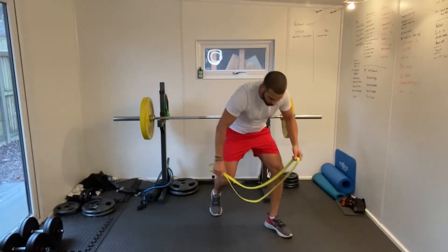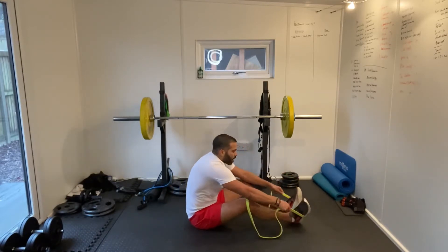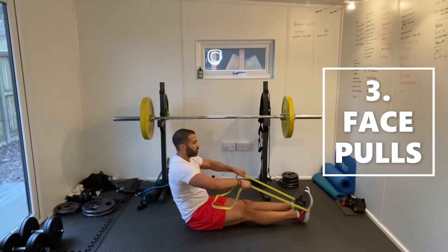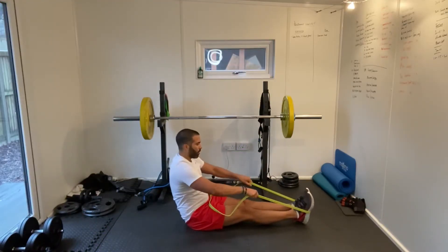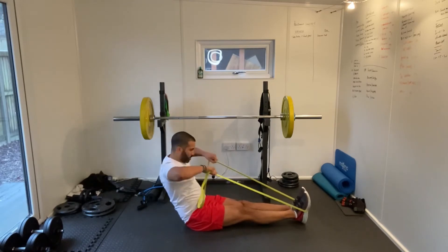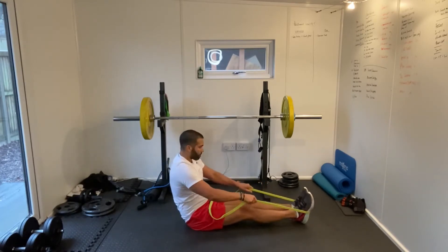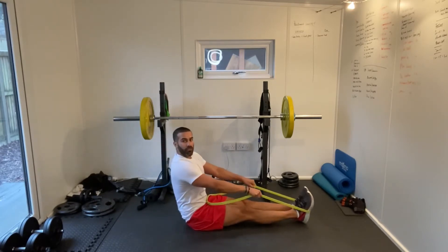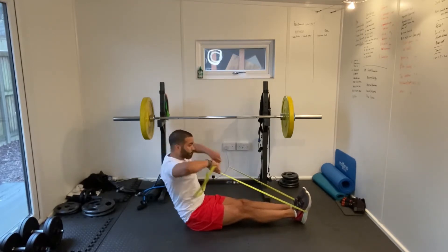Next one we're going to do is seated face pulls. Sitting down, our legs stretched out. Get the band around the soles of our feet. I'm holding the band slightly lower here and we're just pulling towards our face. This is working the muscles in your upper back — bringing your hands to eye level. Keeping that back nice and straight if you can.